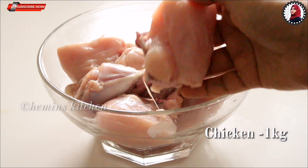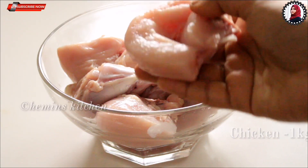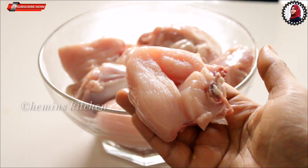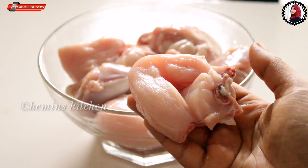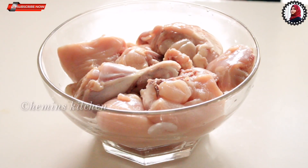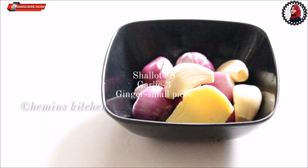Here we have 1 kg chicken. I've cut it into nice pieces. You can pick one or two big pieces.